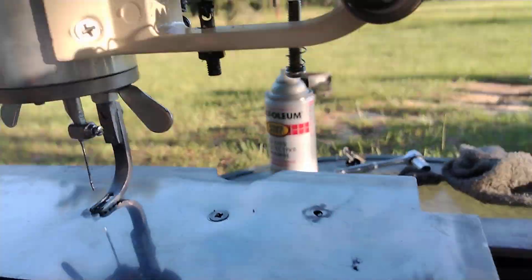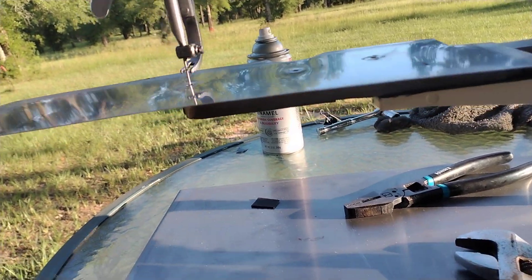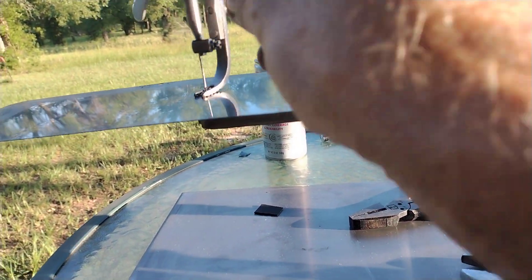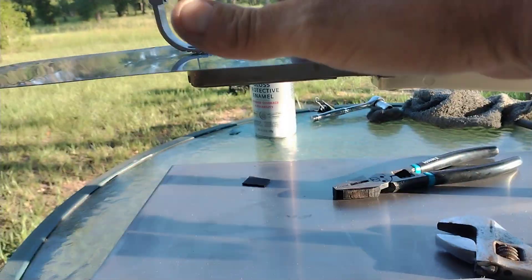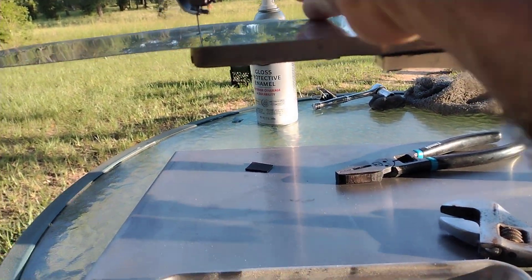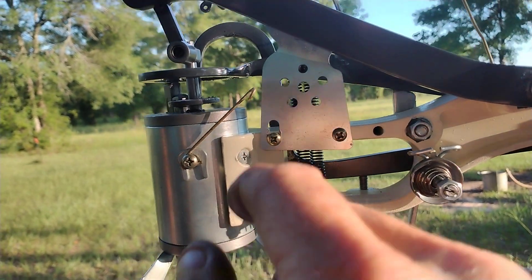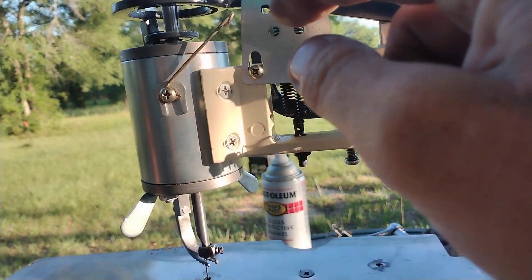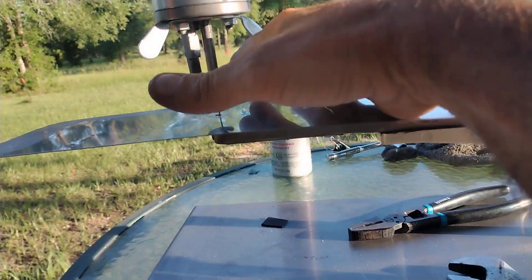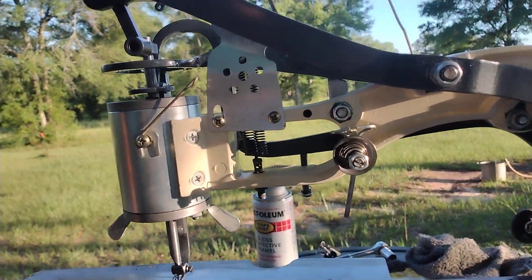That's it right there. Everything's back together. Everything's working good. I even straightened this out a little bit more — this was not quite level, so I did that a little bit better while I had it all off.